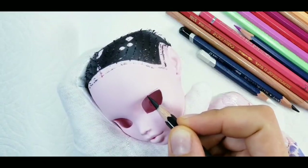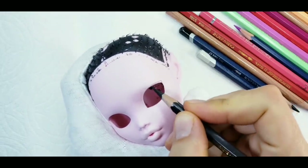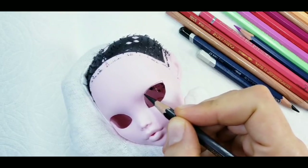Starting to repaint the face now. I sprayed it with two layers of Mr. Super Clear, let it dry, and beginning to draw the main lines — the eyeliner and the lips.